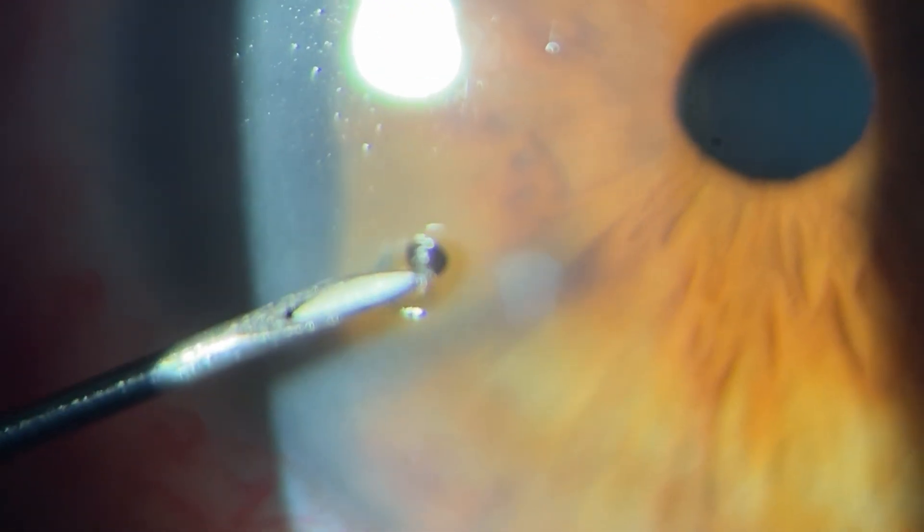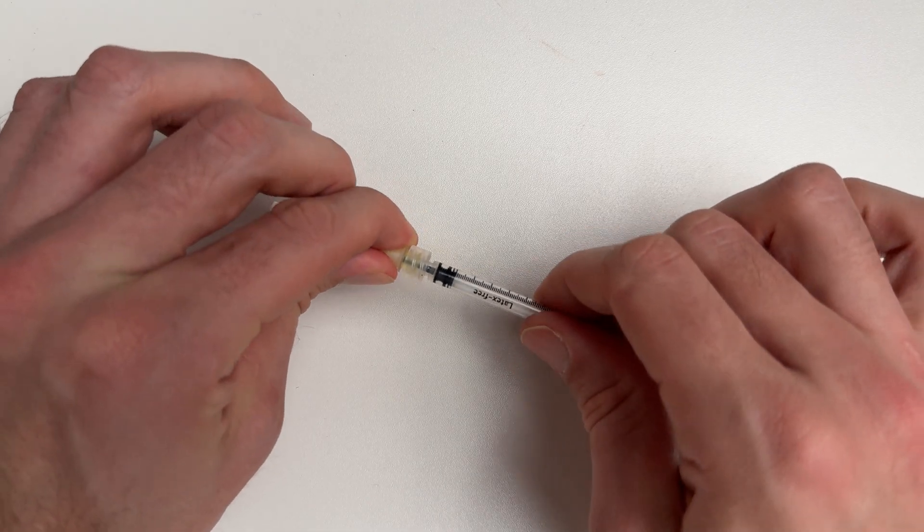Then use a needle to remove the corneal foreign body. I personally use a 25-gauge needle, but you can use anything from a 22 to a 30 gauge depending on the size of the foreign body. To hold the needle more easily, I like to mount it onto a syringe rather than holding it directly.